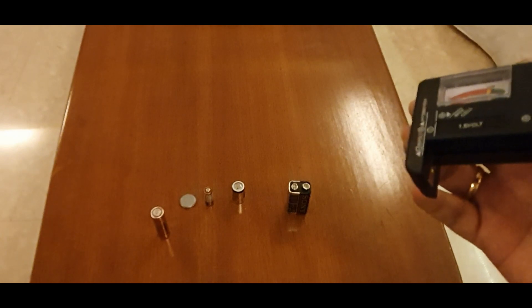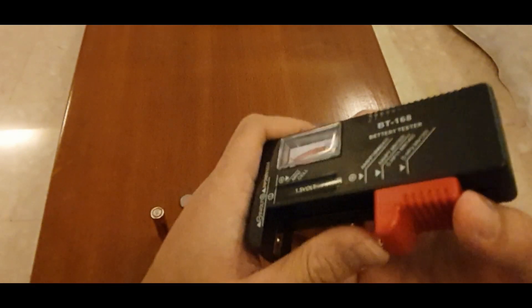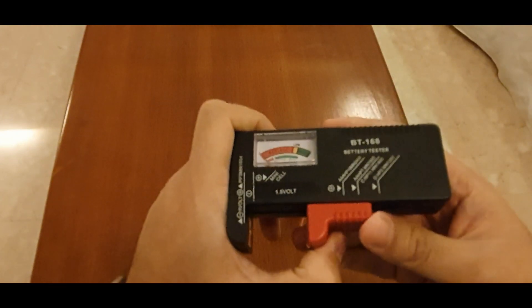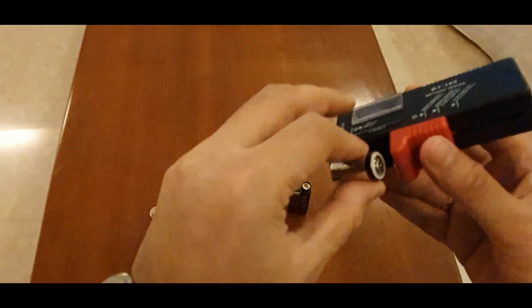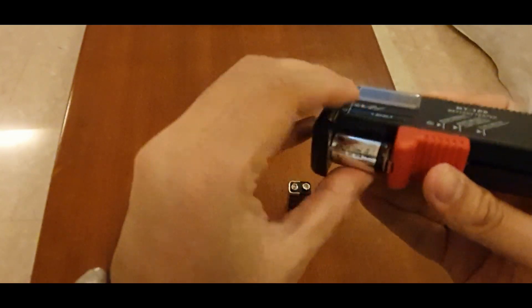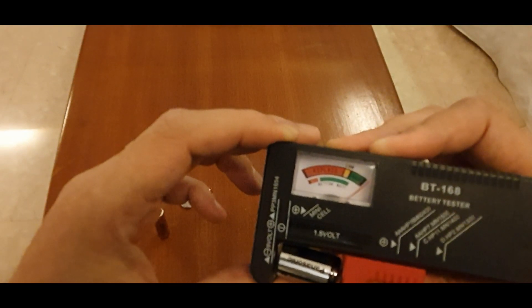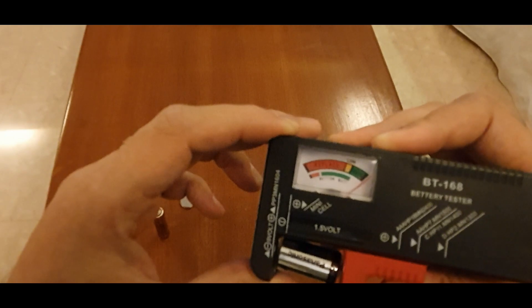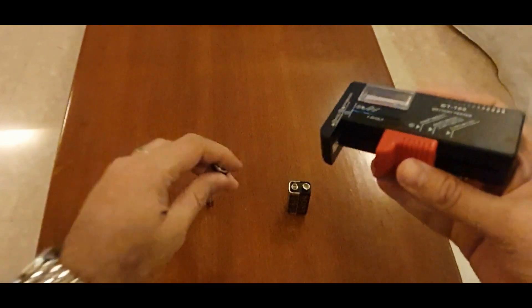Now I will test out this weird-looking battery. It's so small so it will be slightly closed. I take this battery, put it in, and it is showing that this one is actually completely full. Wow.